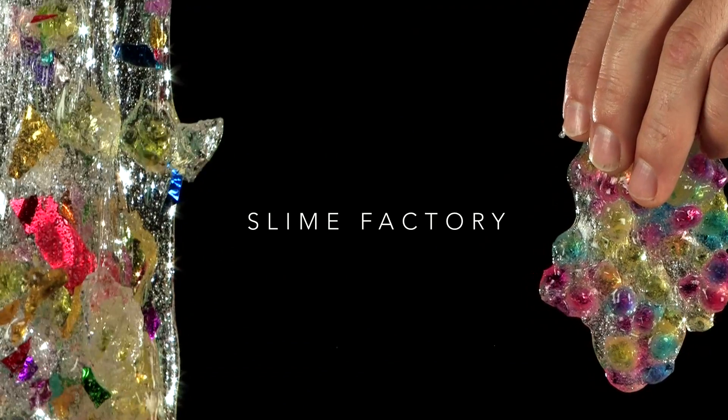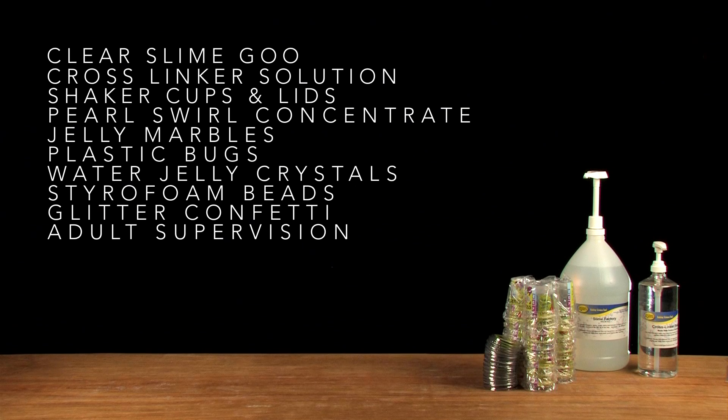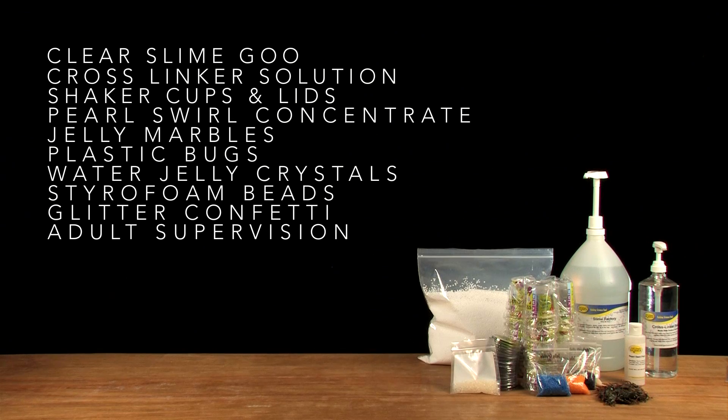Here's what you're going to need: clear slime goo, cross-linker solution, shaker cups and lids, pearl swirl concentrate, jelly marbles, plastic bugs, water jelly crystals, styrofoam beads, and glitter confetti.